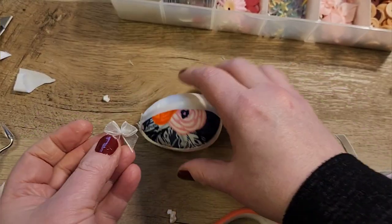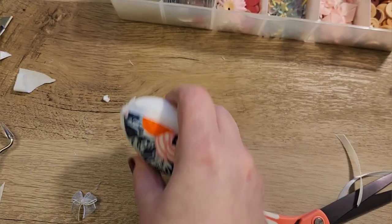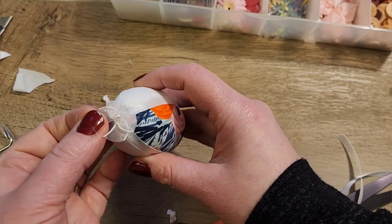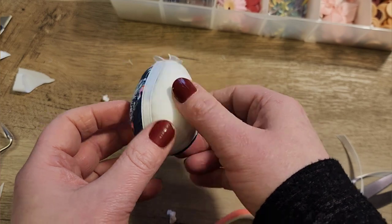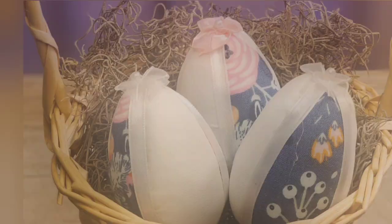For my last step I just wanted to finish it off with a bow. This is a pre-made bow that I bought a while ago from the fabric store for scrapbooking, and I just hot glued it onto the top — and that is all.